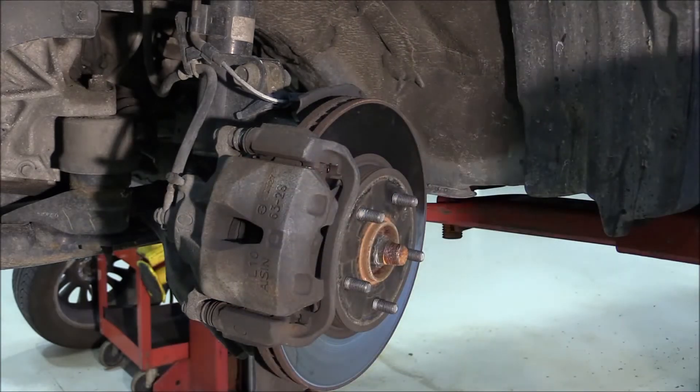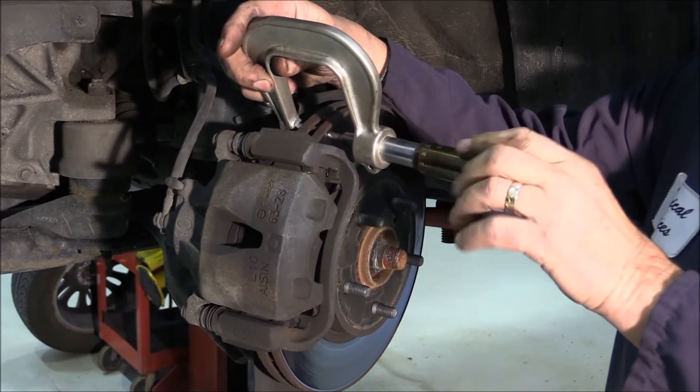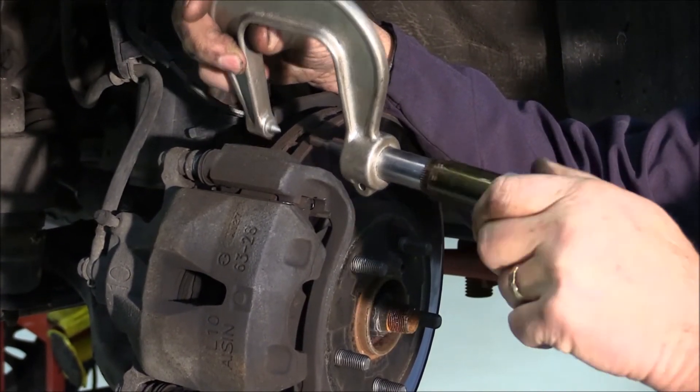Let's take a look at this rotor and check the minimum thickness. We are well under the minimum thickness of the rotor, so this rotor is going to have to be replaced.